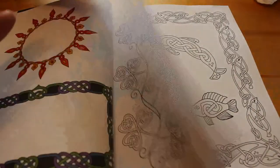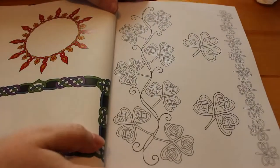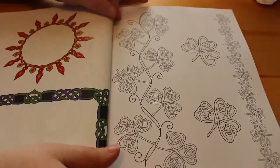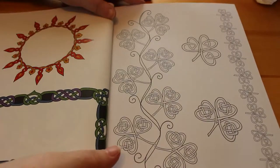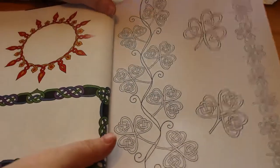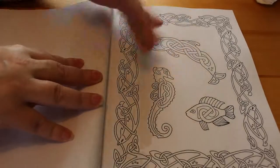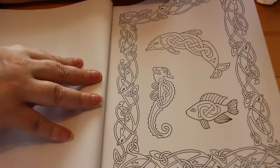It's single-sided which is good, so you can use markers on here, which is what I plan on doing for some of them. This would be a great book if you were into journaling and scrapbooking and you wanted to put some Celtic designs in your journal or scrapbook, because you can cut them out and use them — as you can see, this one has got a frame and they're all like sea-related.